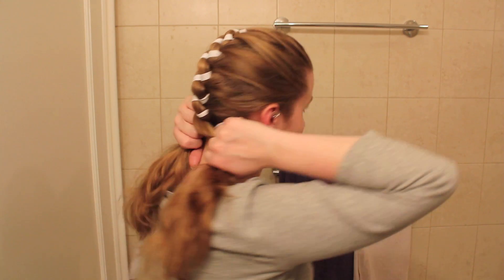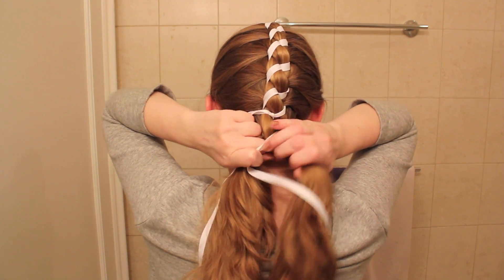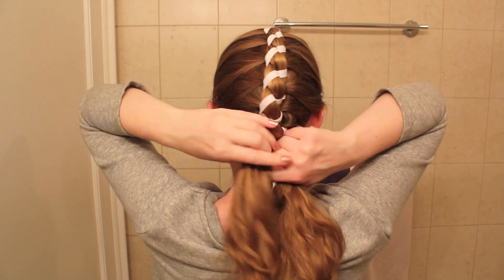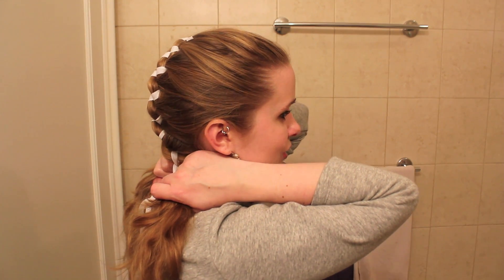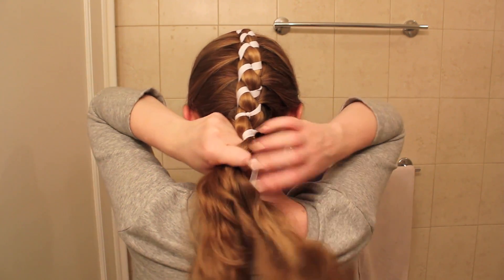Once you've added all your hair in, you just continue the pattern: one over two, three over four, three over two — and you just keep going. There's no more hair to add in, so you just keep repeating the same pattern. One over two, three over four, three over two — carry that on for as long as you can go. It's really not that difficult; I think the most tiring part is having your arms over your head for so long.